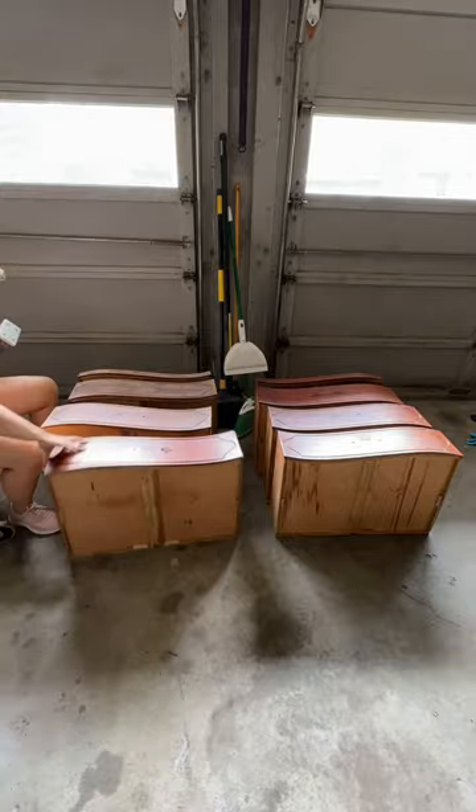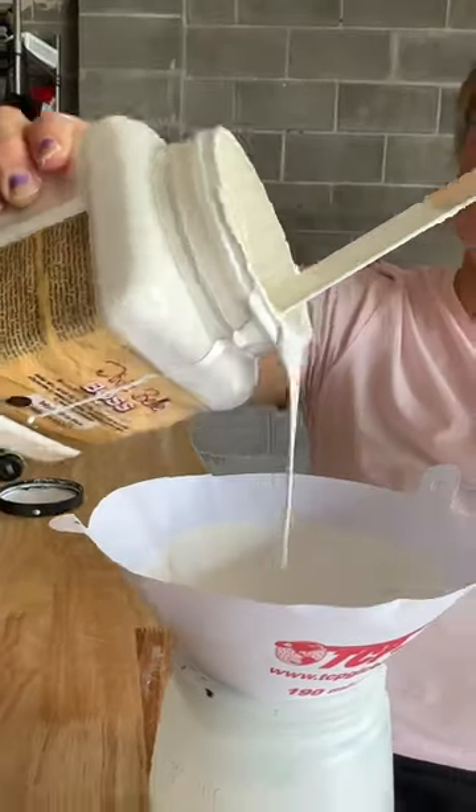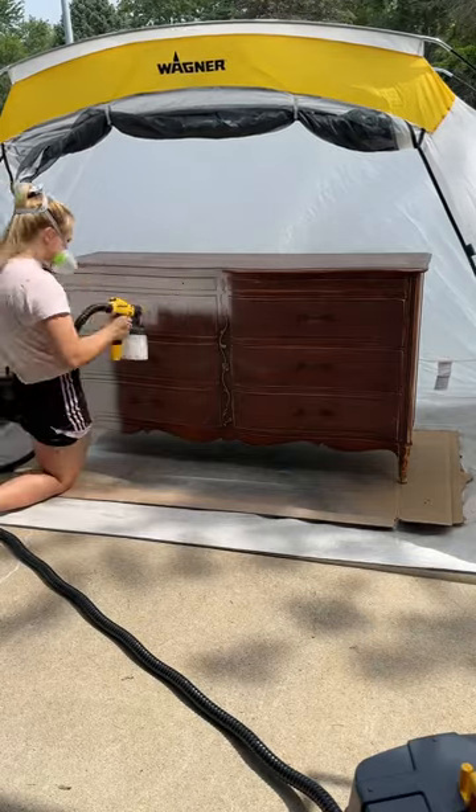This dresser was a definite bleeder, so I grabbed my Boss stain blocking primer and sprayed on two coats to block tannin bleed through.